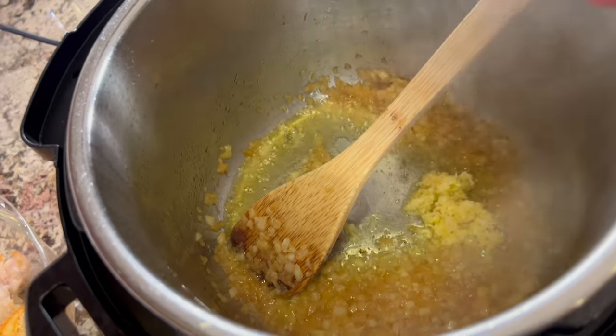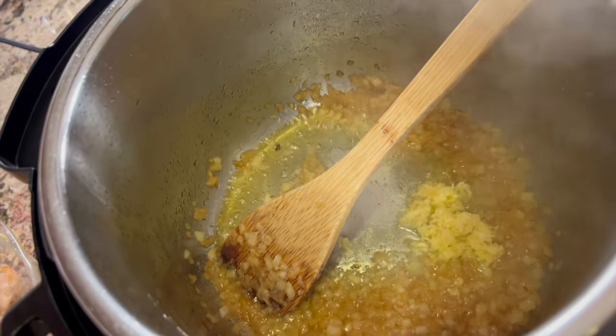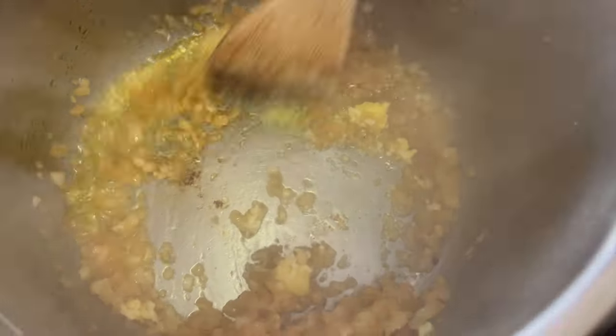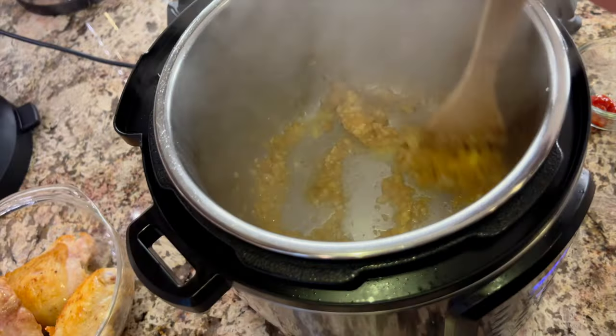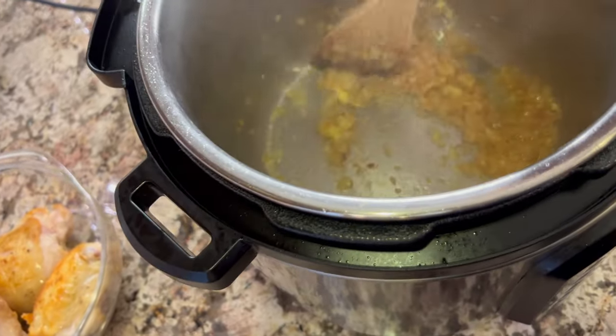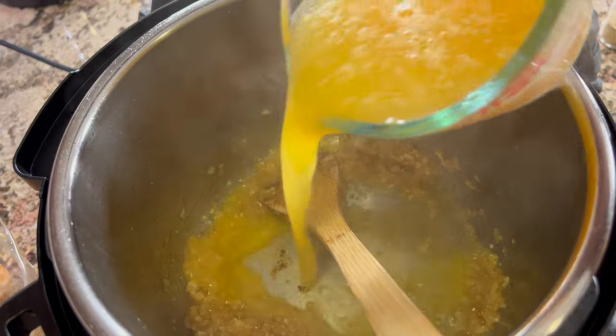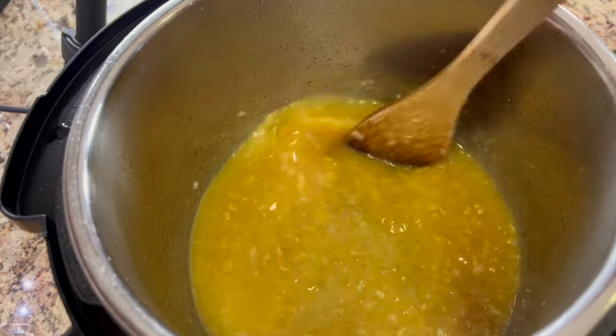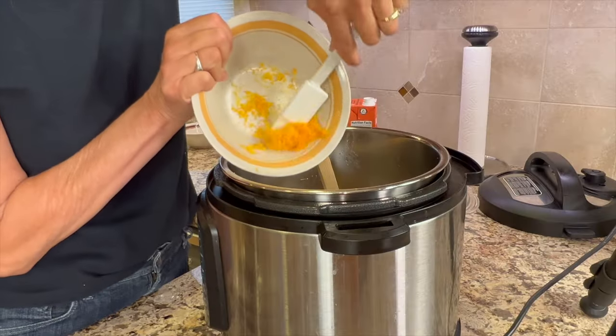Back to the Instant Pot — I just tossed in the garlic and ginger and we're going to sauté that for another minute. Make sure you keep stirring so it doesn't burn. Now I'm adding the orange juice we just squeezed, giving it a little stir, and adding the orange zest.